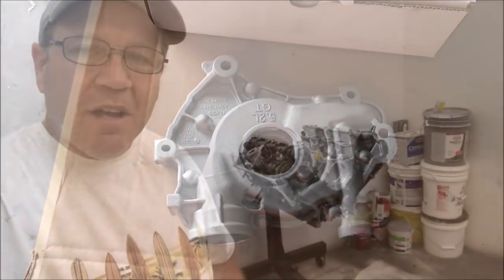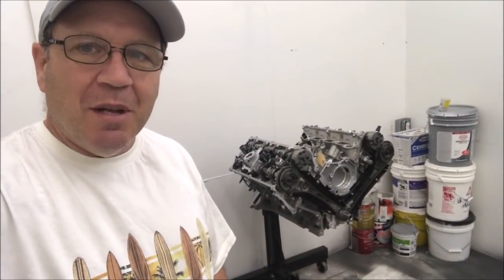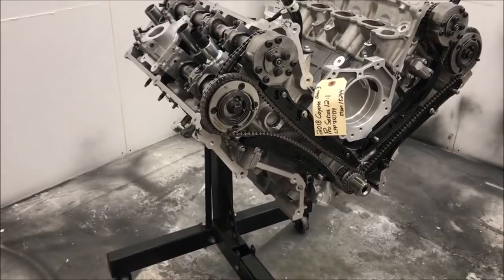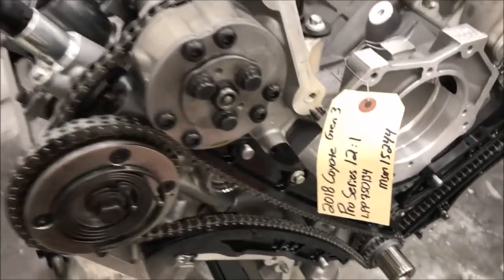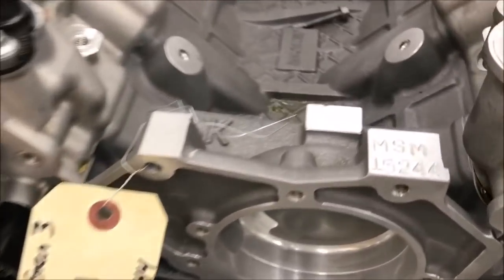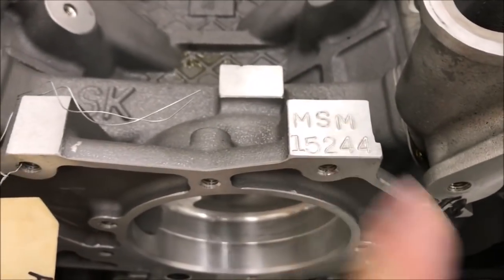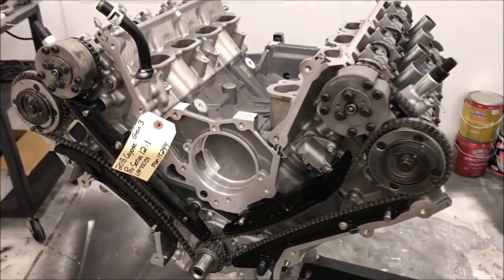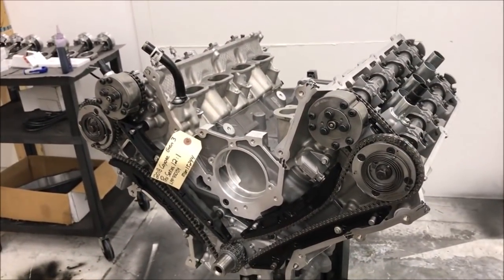You can see behind me my engine is just about assembled — she's looking good. There it is. The motor tag is still on it: Pro Series 12 to 1. There's a stamping there — I believe that's something that Livenoise put on the short block. And there you have it — it's a Gen3 Coyote. The heads have been put on.